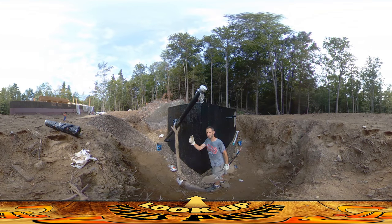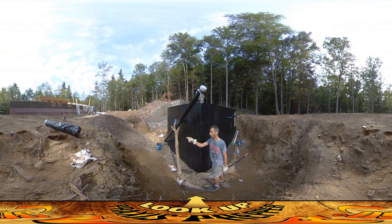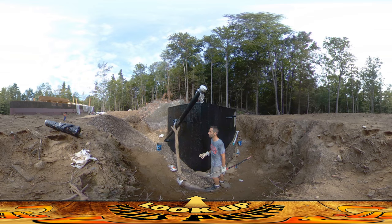Hey everybody, this is Praxis. I'm down here working on the perimeter drain that goes around the root cellar slash fallout shelter. Just this morning we got the gravel delivered — that's one ton of gravel. Plus what's on the ground here, I have about 50 feet of drain pipe that I need to cover up. A ton should do pretty well, and it seems like it's going pretty well so far — I think I'm going to have more than enough.